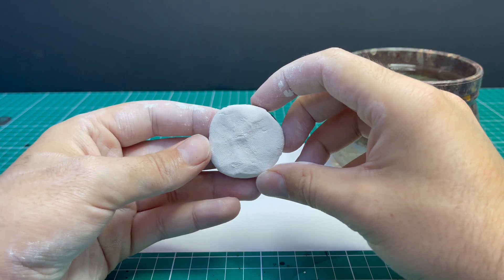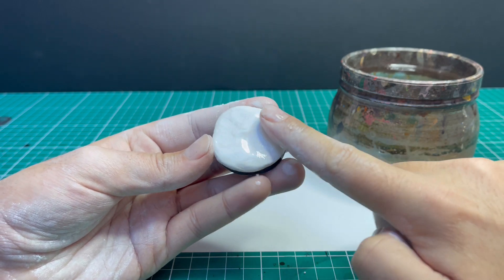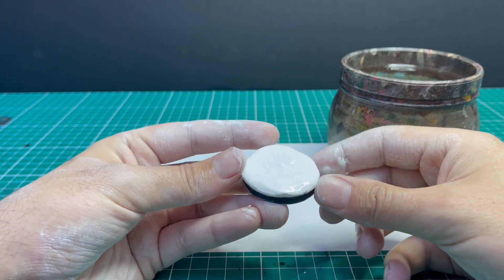Super important step now — as you can see because we pressed the Milliput in it is covered in fingerprints, so dip your finger in some water and then just rub it smooth again. That will get rid of all the fingerprints in the Milliput on the base. Perfect.